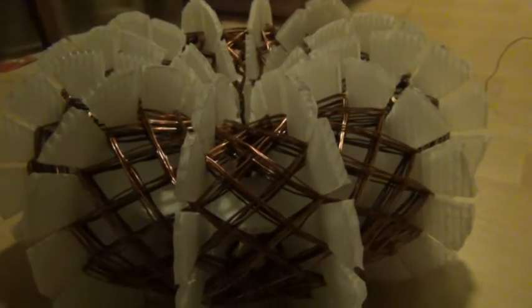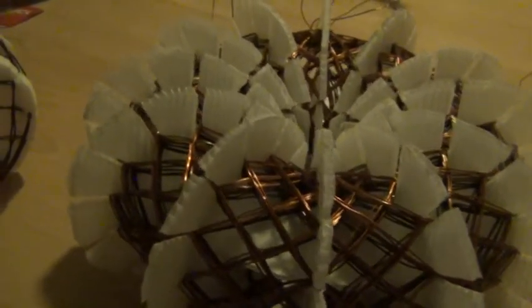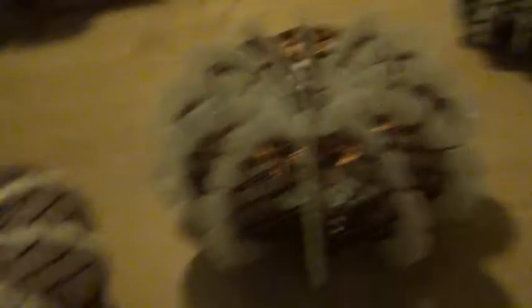as you can maybe see here. And when you have two or three, or more than one anyway, you actually get somewhat better efficiency, so this one works better than this one.